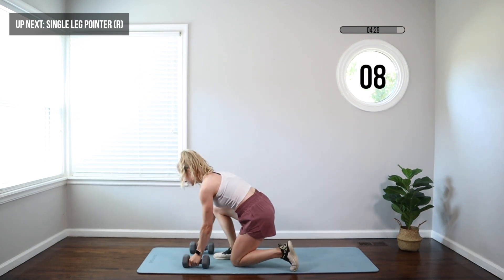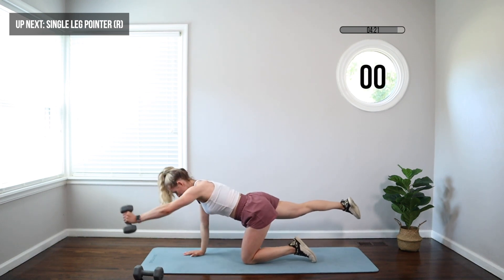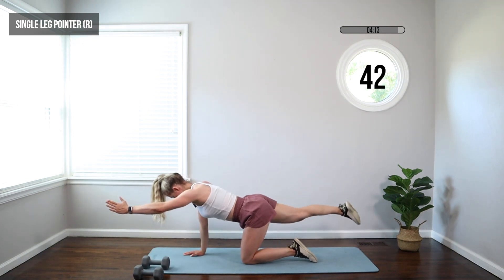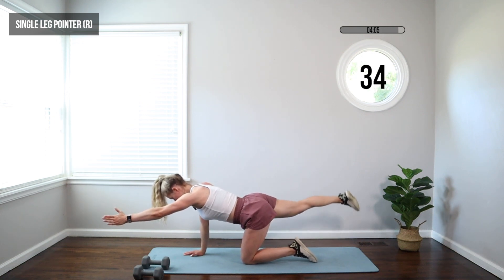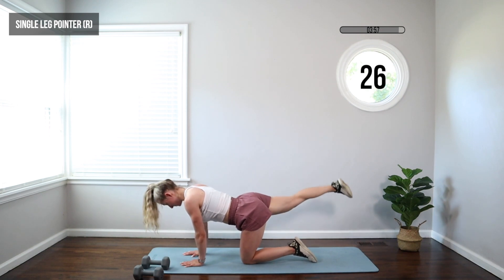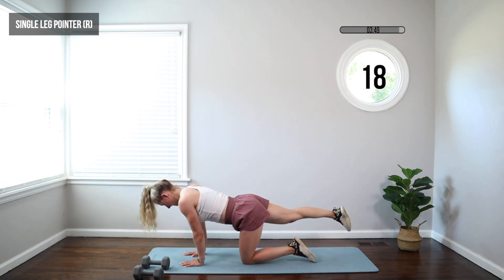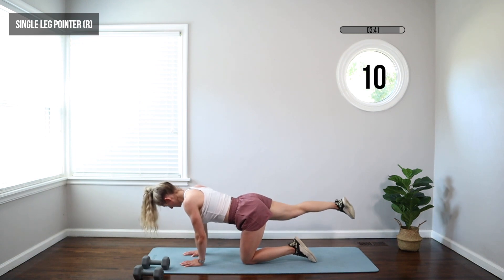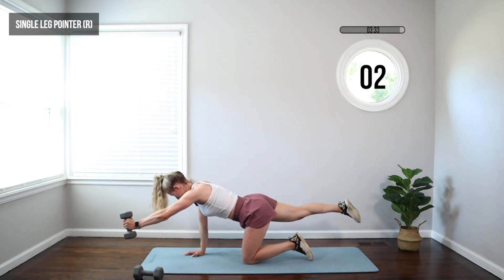We're moving to a single leg pointer. Come down, lose one dumbbell. Take that right leg back, left arm forward — we're going to pulse the leg, just a tiny pulse. Option: lose that dumbbell. Keep the hips and shoulders square to the floor — arm up, thumb up in the hand, and just the leg is moving. We want to keep everything still; another option would be to put that arm down. Avoid shifting your weight to one side — fight to keep everything square to the floor. This one's great for your core, working that back body, the glute, and that leg.